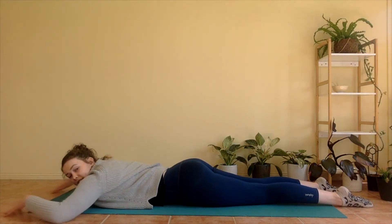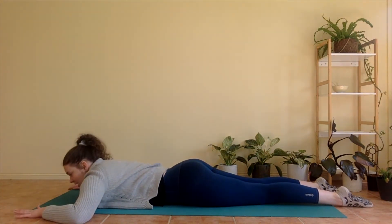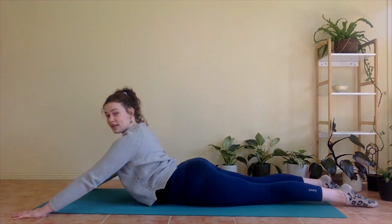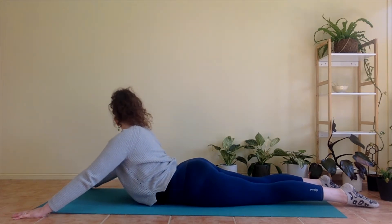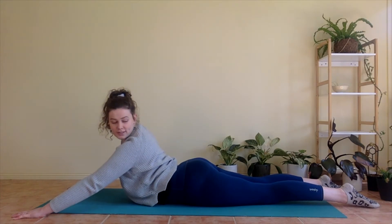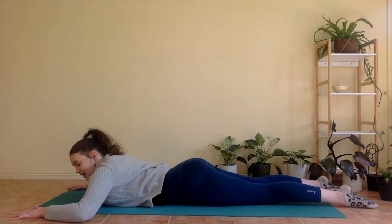Come back to centre and then lowering down. Beautiful. Walk your hands in a little bit closer towards you and a little bit further apart from each other. We're going to go again. So breathing in, we lift up. Shoulders down, belly button in. Don't have to straighten elbows if it's too much. And then looking over your right shoulder. Looking over your left shoulder. Come back to centre and lower down.